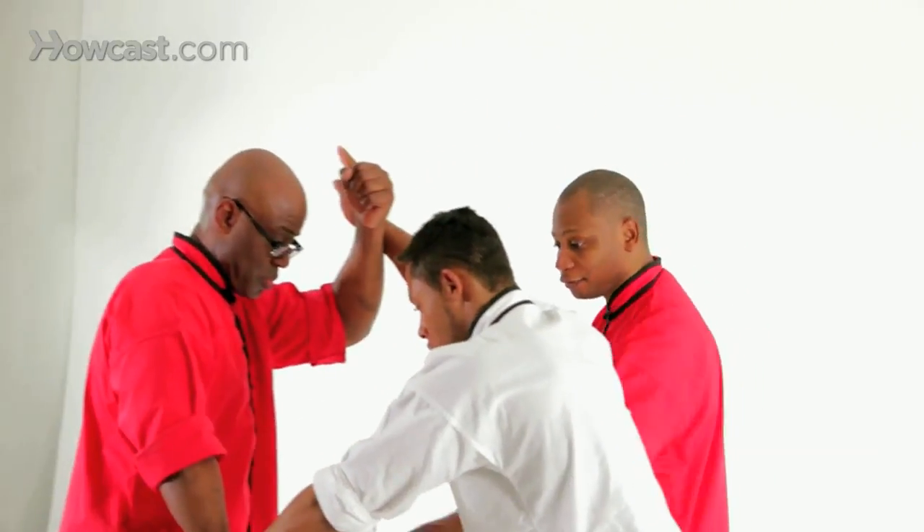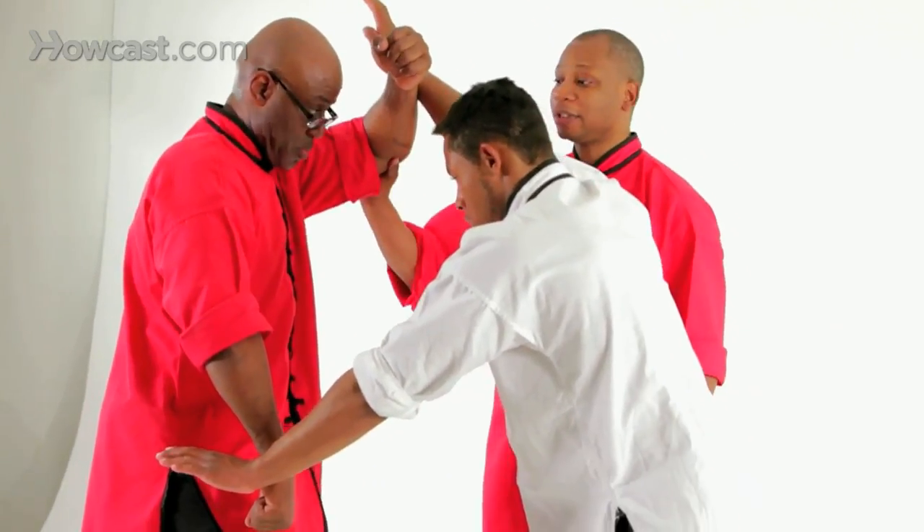We'll begin with a two-hand attack. The attacker steps in with a two-hand attack, and we're going to block — fist over knee and an overhead block on this side.